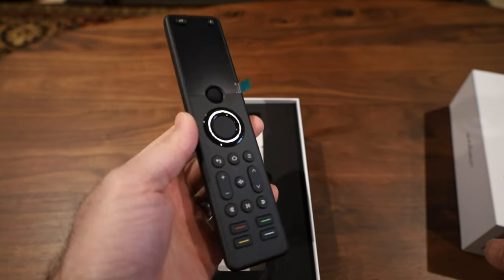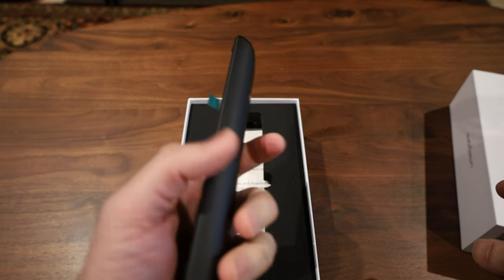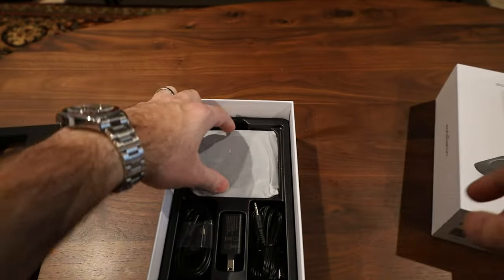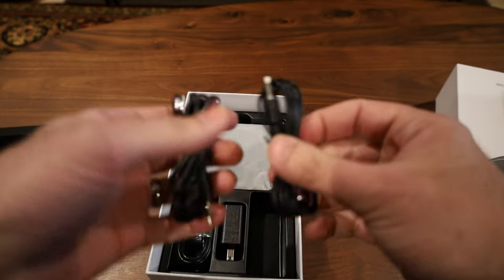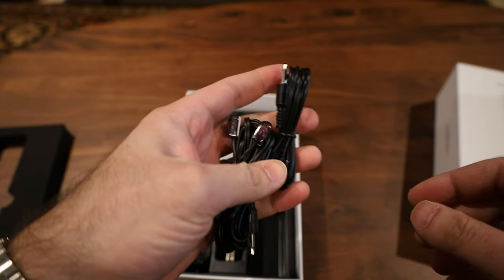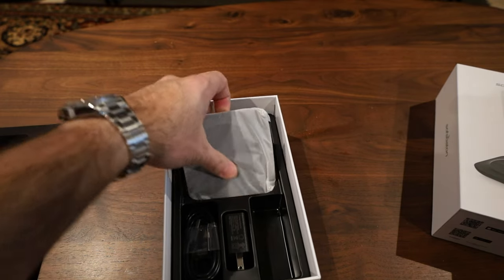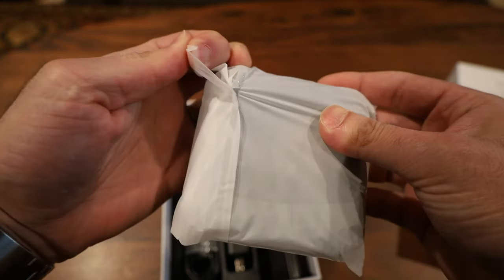It's exactly the same button layout with the familiar little click wheel, and it's already charged. Below that there's a basic setup guide. Here you also have a couple of IR repeaters — same as the X1 — that you can plug into the hub in case you need to send an IR signal somewhere the hub can't reach. And here we have the hub, which looks pretty much the same.